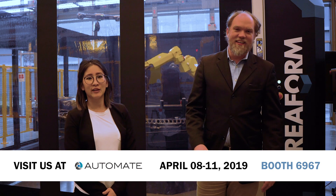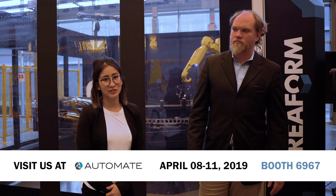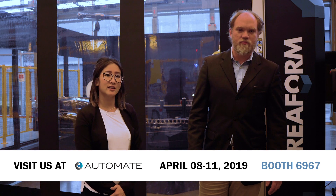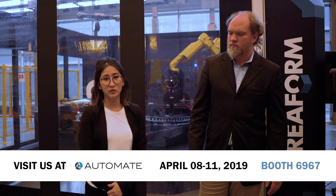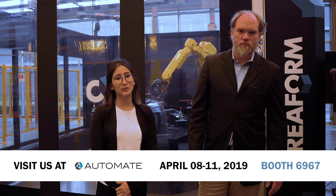My name is Stephanie from Clearform and I'm joined today with Nick. We just want to take a few seconds to invite you all to come and visit us at booth 6967 at Automate, which takes place in Chicago from April 8th to 11th.